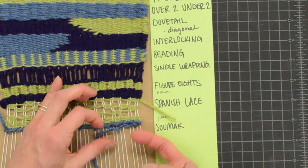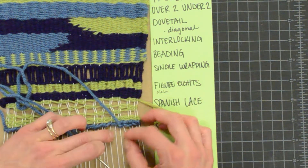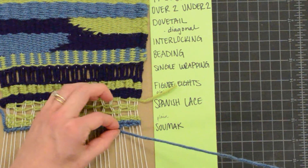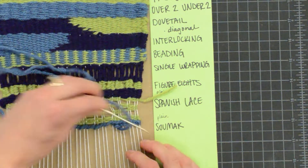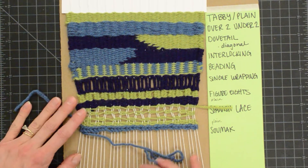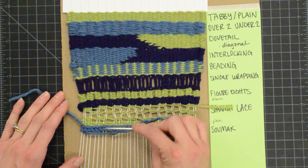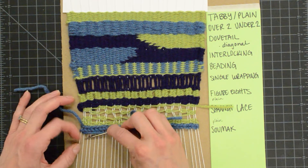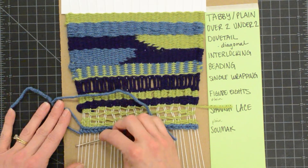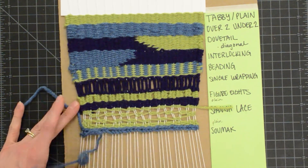So now you can see how we have this diagonal going this way. You're keeping your working weft above your needle, and then you are going underneath the next warp string with your needle and wrapping around, and then back up underneath the next one. For my third row of sumac, I will be going this direction with my needle, opposite of the way I'm traveling, and I will start by just going underneath my second warp string and then up. If you go under your first warp string, you're going to undo what you just did in the previous row, so that is why we start with the second.